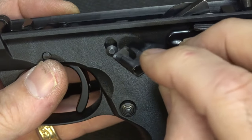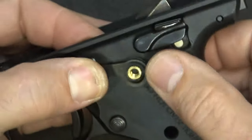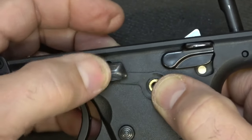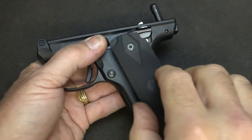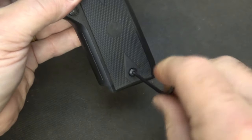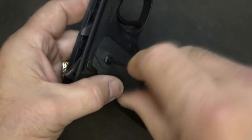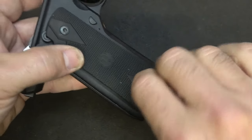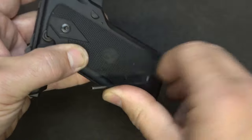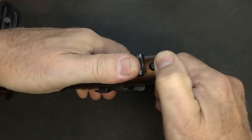Next, we're going to take our slide stop. Take these little forks and put them into where the bolt stop is. Line it up here with the grip screw area, making sure it's functioning. Next, we're going to replace our grips. You don't want to over-tighten your grips and damage the frame. Then take your upper assembly, hook it into the frame, bring it down, and make sure it just pops into place.